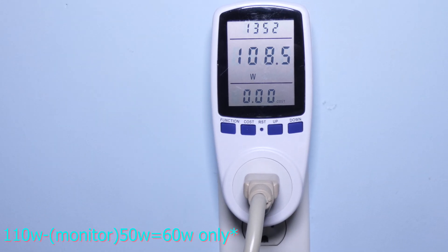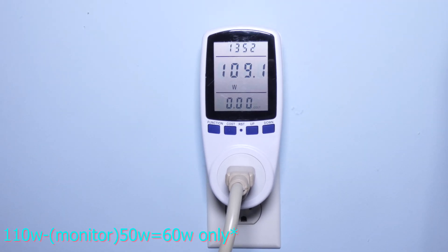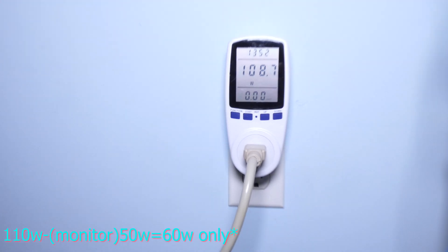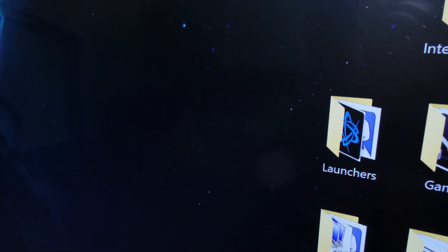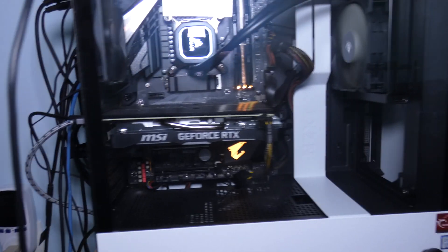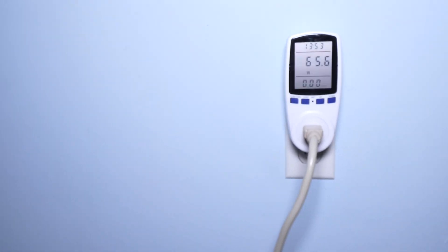So if I was to turn off the monitor, the idle would be around 60 watts. With the monitor on and the PC running at idle, this is how much it's consuming. I'm going to turn off the monitor so we can see what the idle is just by itself. There it is — it's around the same as a light bulb at idle, and you can still see the PC running.